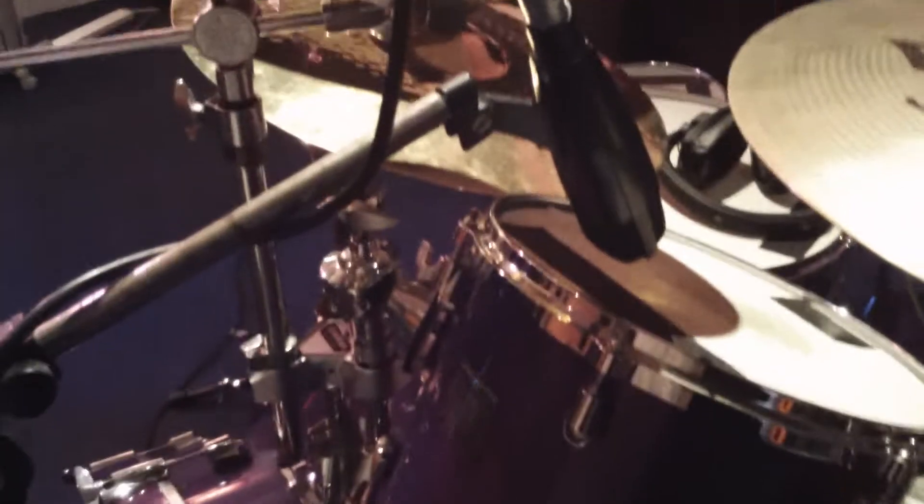What patterns are the 414s on? Cardioid, just to eliminate as much spill as possible. On this project we're recording pretty much in one room and we've achieved quite a lot of separation. We've got the drums up one end, a bass amp round the corner in a kitchen area, a bass DI, and an artist with acoustic guitar, a DI, and a Kemper profiling amp for electric.